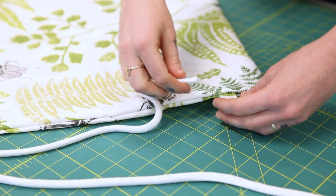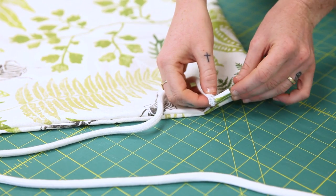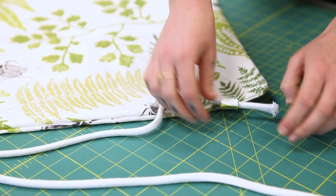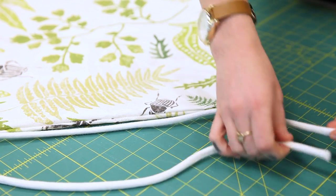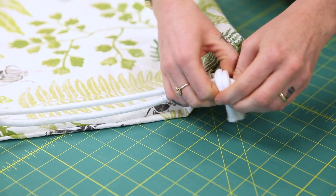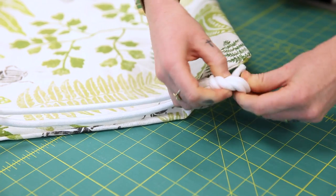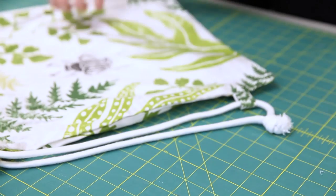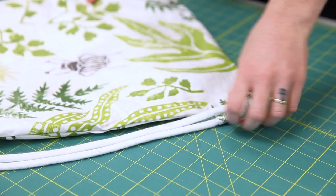Thread one end of your drawstring through one side of the side loops at the bottom of your bag and tie both edges of the string together with an overhand knot. Repeat on the other side. You should now have two backpack straps that cinch the bag's top closed when pulled.